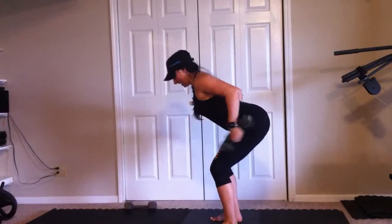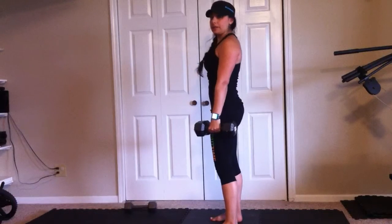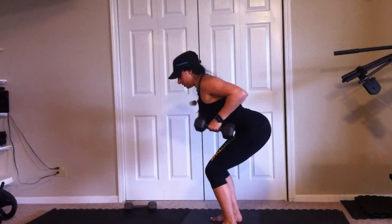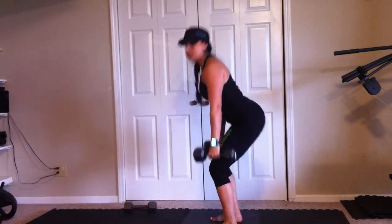Squat, row, extend, all the way down, stand it up. Keep your butt back as you squat down, sit into that squat, row your elbows to the ceiling, kick your pinkies to the ceiling, bring them down, stand it up.